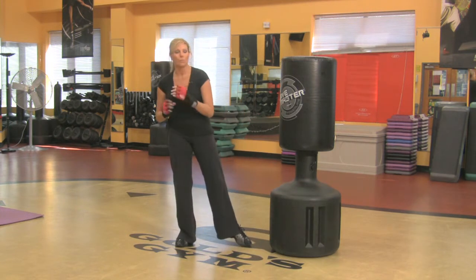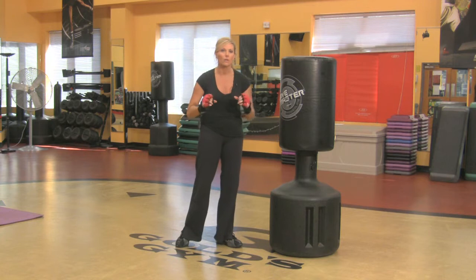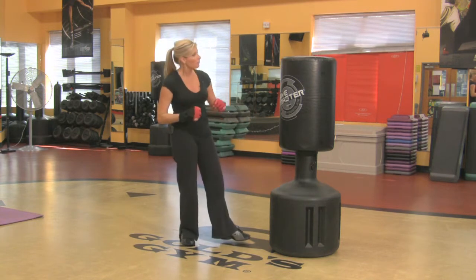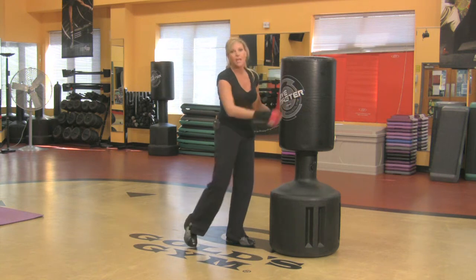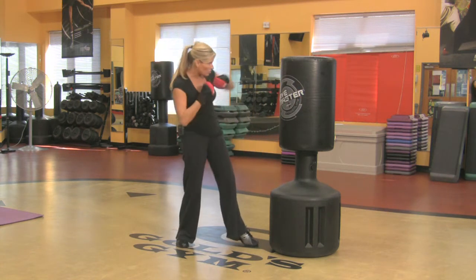You want to start slow. First of all, get some cranking music on that really gets the heart rate racing. You want to have your class or your students on the bag. Start with the left leg on the bag and start with a left jab.